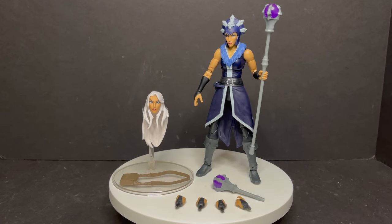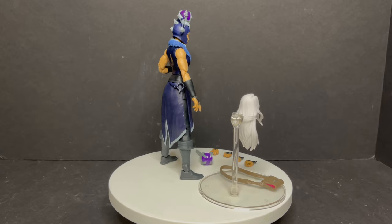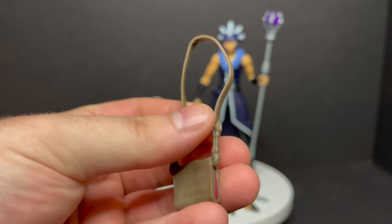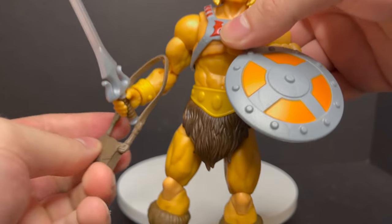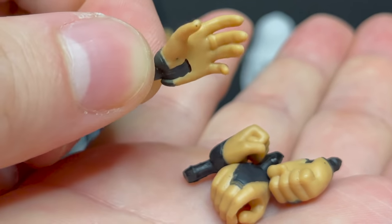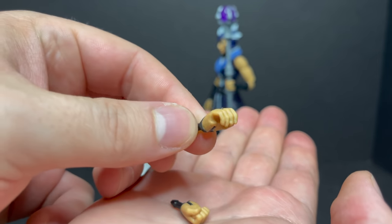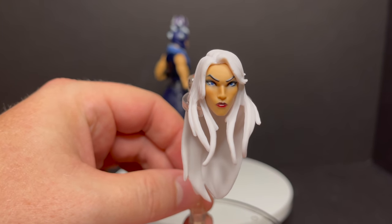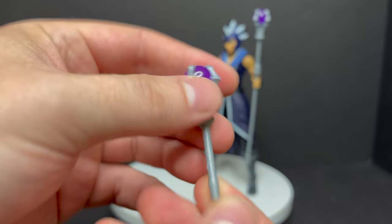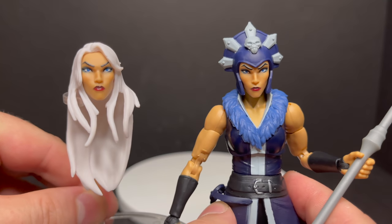Now with Evelyn — or Evil-Lyn when she got to college. Out of all these figures, I think they really nailed the animated look for this character. She comes with a satchel — a green goblin-style bag with a little tassel on the side, very stretchy and gummy. It could fit over the figure; you could even put it on He-Man. She's got multiple hands — weapon-holding hands, fisted hands. The head portrait with the long hair and unmasked look is quite a gorgeous sculpt. She also has her staff.